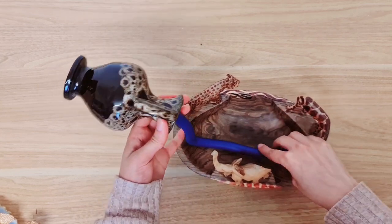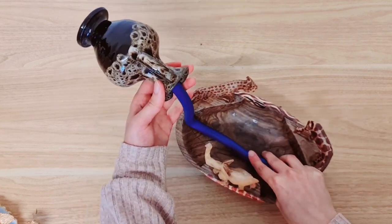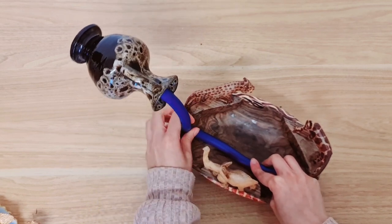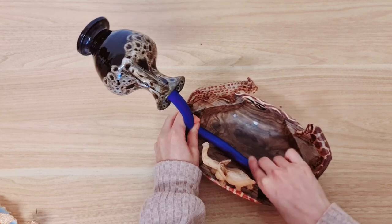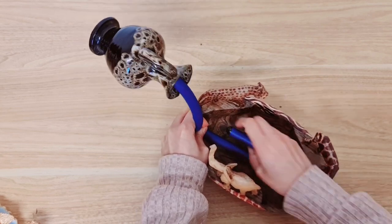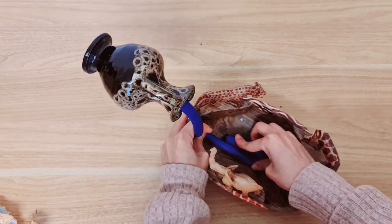We need to make sure that this is nice and stable, so have a look at where you want it, how high you want it, and what angle you want it at. I'm going to glue mine right here, just twist this, and stick that down. It's going to give it more stability that way.